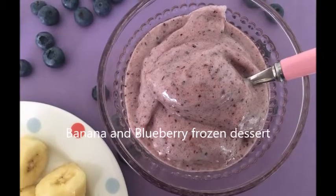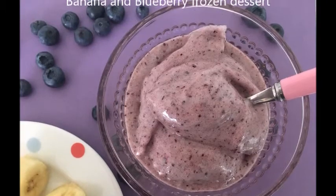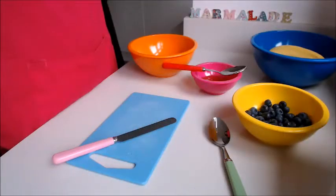Hello and welcome to Marmalade Recipes. Today we're going to make a blueberry and banana frozen dessert. So let's make a start.